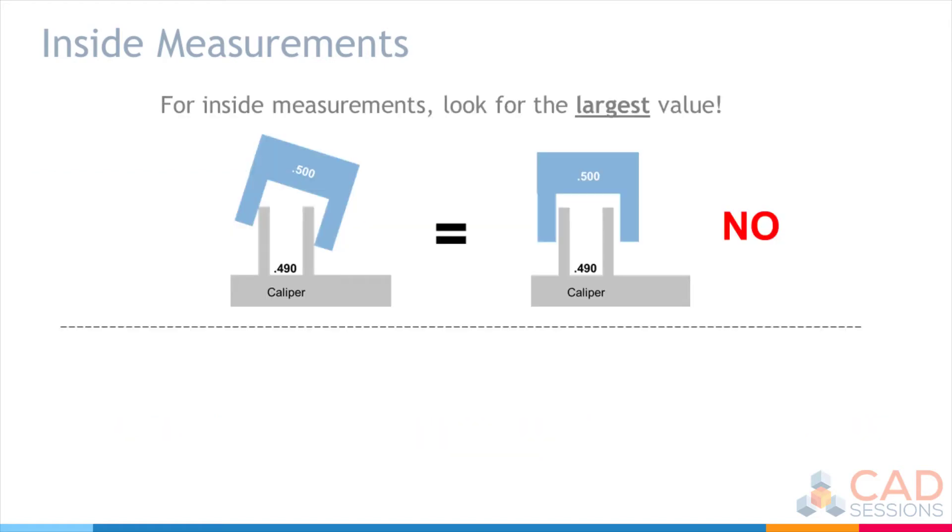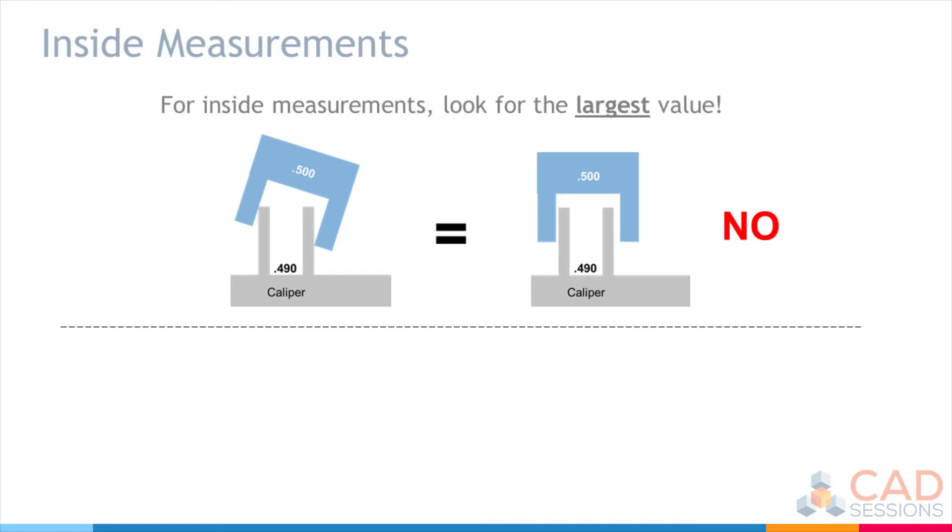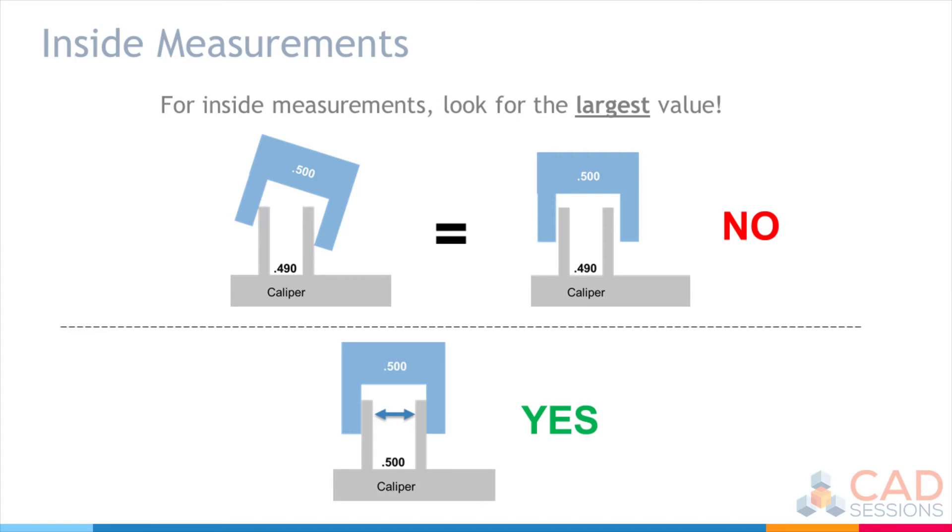For inside measurements, you're looking for the largest value. You want to make sure the jaws are fully seated on the inside diameter or inside separation of the feature you're measuring. If you're not fully seated, you might be taking a smaller measurement than the actual one. The mock-up shows this exaggerated — you think you're fully seated and reading 0.49 inches, but tilting reveals it's not the full inside separation. Once fully seated, you get the correct, largest value.